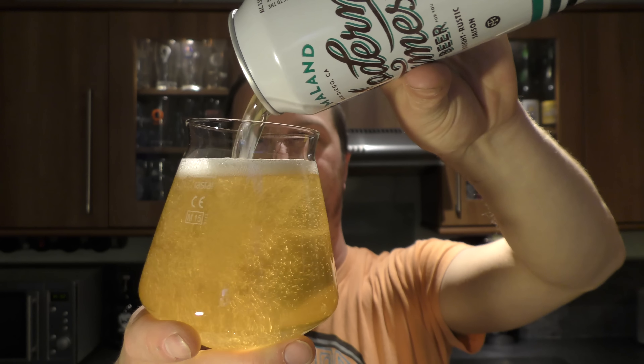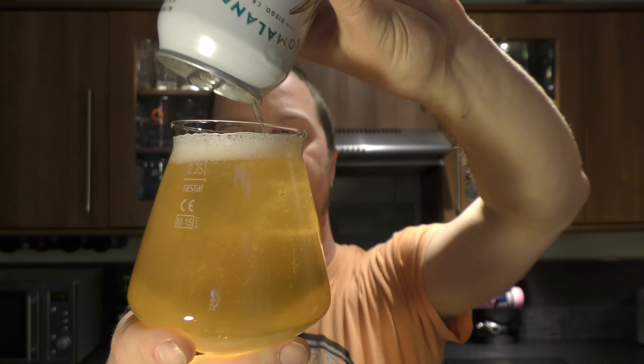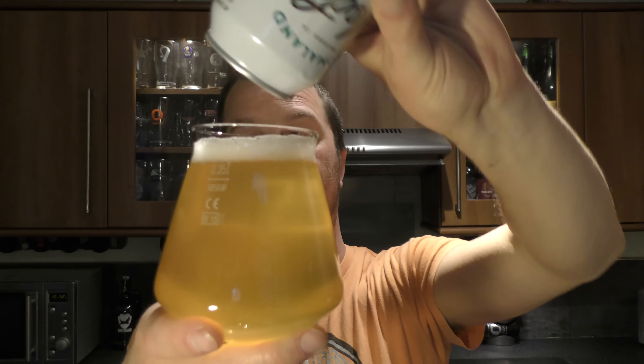And it's a bit of a statement. Most of the Modern Times beer we get over here in the UK — the canned stuff — is really good. But it's very expensive to produce in cans. To put a saison in a can, I think this might be the first time, maybe only the second time that I've had a saison in a can.